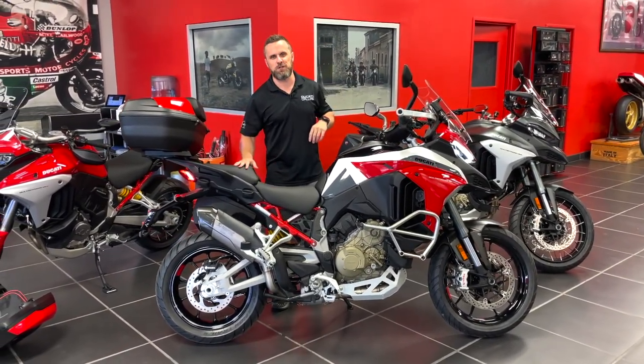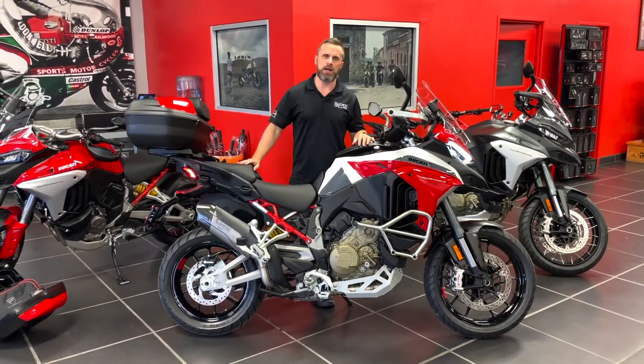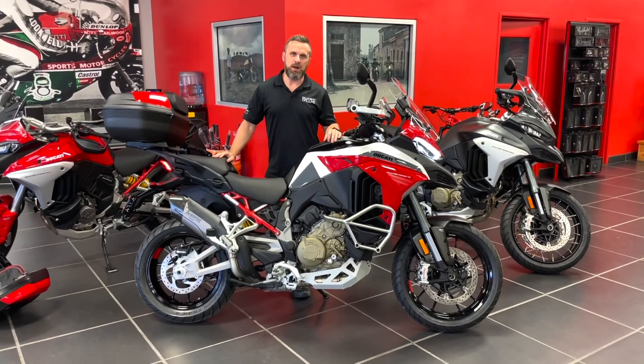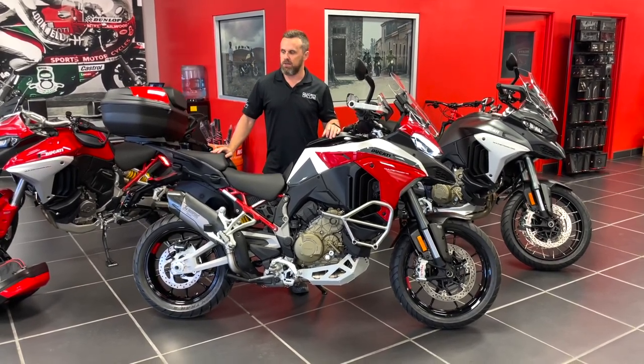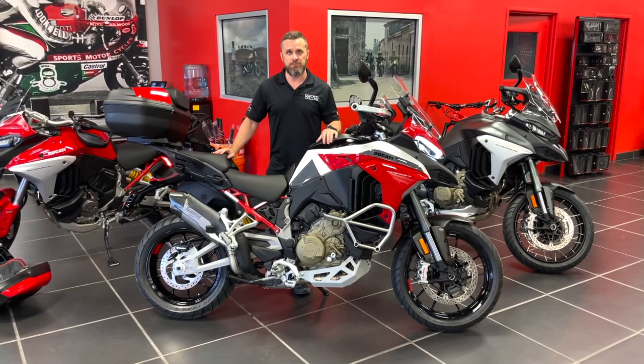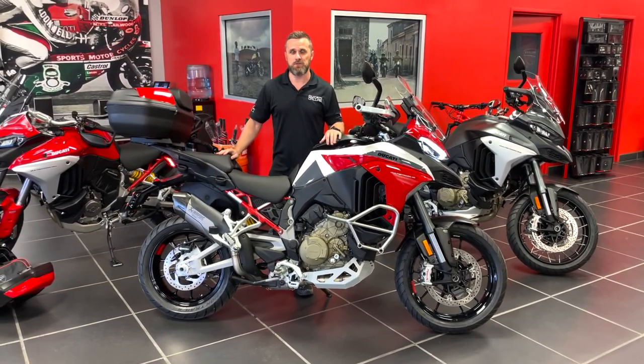That's about it for this motorcycle. If you have any questions, feel free to reach out to me at marty@advancedmotorsports.com, give us a call here at Ducati Dallas, and make sure to stop by amsducati.com — that's where you'll find all the accessories for the new Multistrada V4. Really appreciate your time. Everybody stay safe, thanks for stopping by.